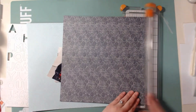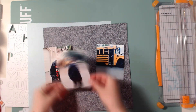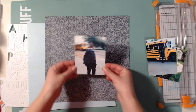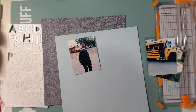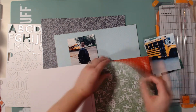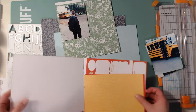Hello scrapbookers, this is Megan and I am back today with a fun school stash bash layout. This week I am going to be using these photos of Jonas, and at first I was thinking I was going to use all three photos of him riding the bus for the first time since he was in kindergarten.